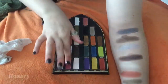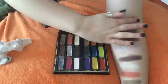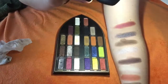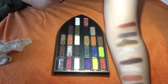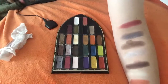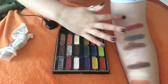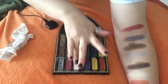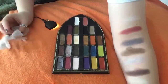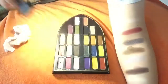The next color we have is Rosary, and I absolutely am in love with this color. It has perfect payoff and everything. This is like a shiny, creamy, deep rose. It's absolutely beautiful. The last color we have on the Saint side is Baptism. This is also like a base color or a matte brow highlight. It has some pink in it. It's just like Amen with more pink.